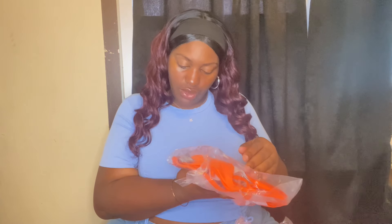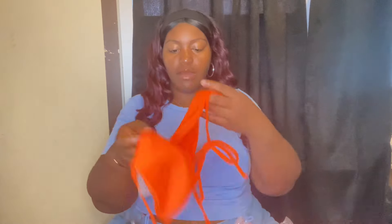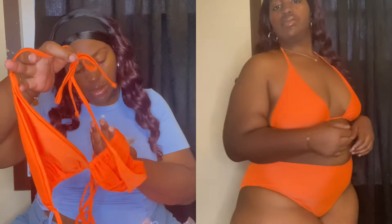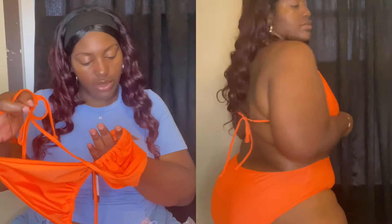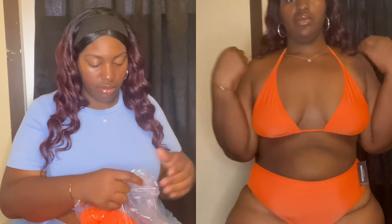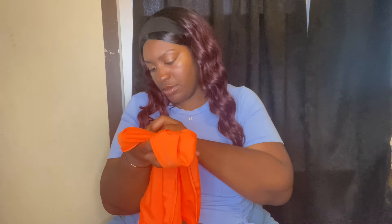I got this in a UK 24, which is a US 20. This is how the top looks — it's in like this bright orange. This is the top, also in US 20, UK 24.